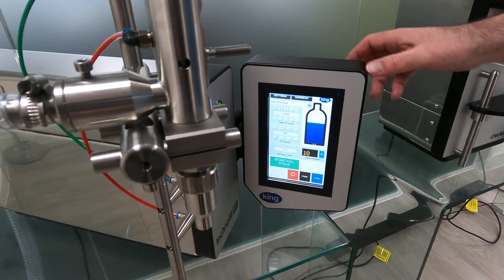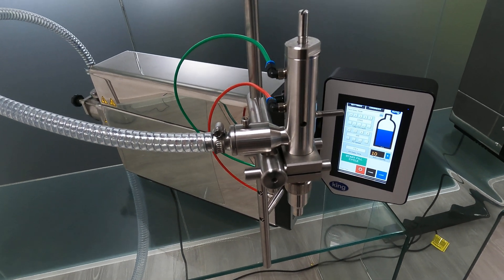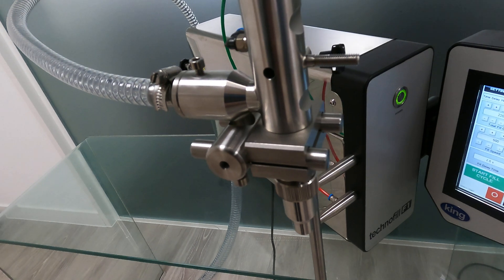The machine is stainless steel. This particular one has a pneumatic nozzle fitted, whereas the standard machine comes with a plain nozzle.